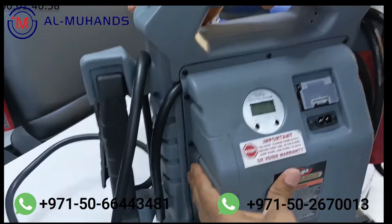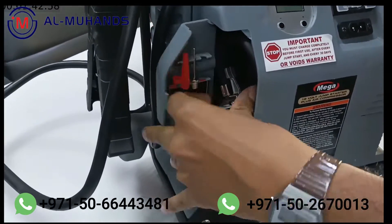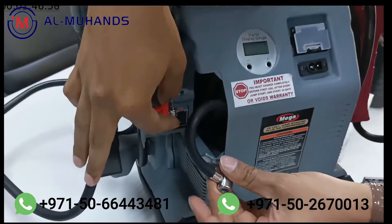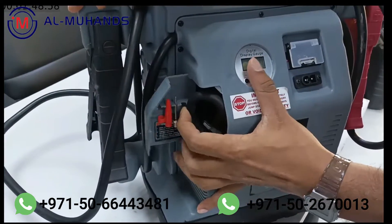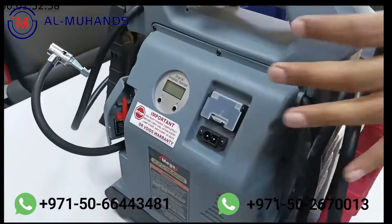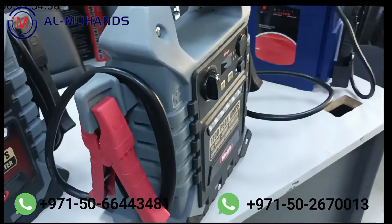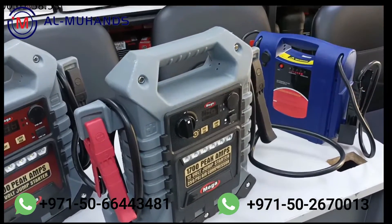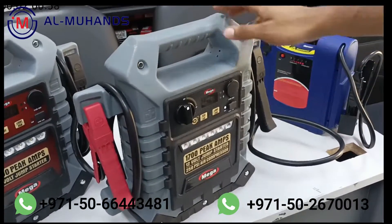The air compressor is included here, and there is a space to hold the different port adapters as well. The pressure on this is not just ordinary — this is a 250 PSI air pressure compressor, providing up to 250 PSI air pressure.